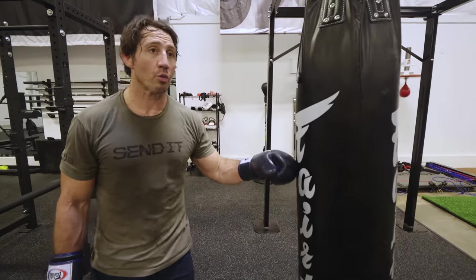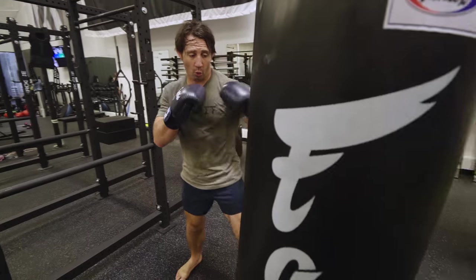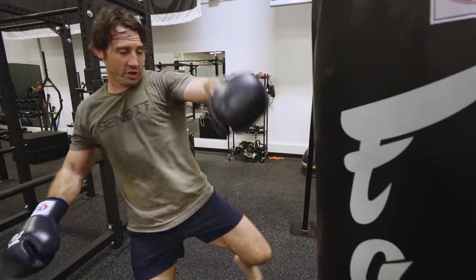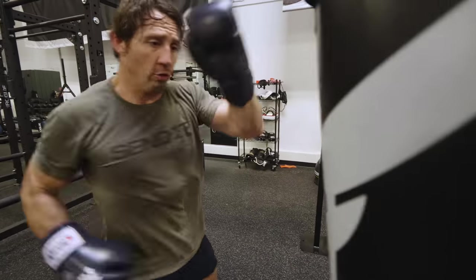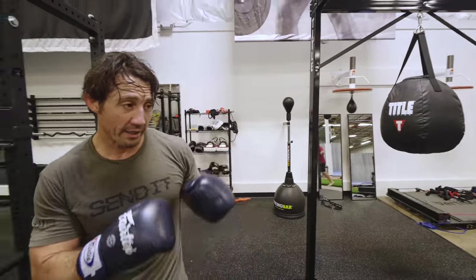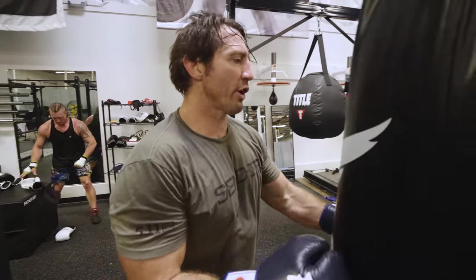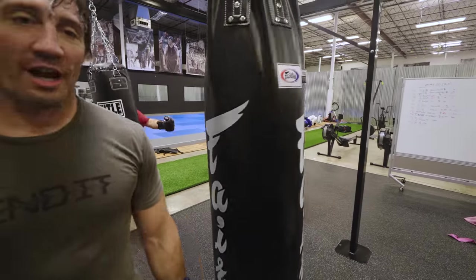Round kicks are fun but also really tiring, so I'm gonna do a one-two switch kick. One-two, I step with my rear leg forward to open up my hips to the bag, then throw what was my front leg as a front kick. One-two switch kick, one-two switch kick, one-two head kick.